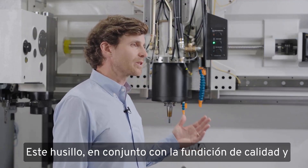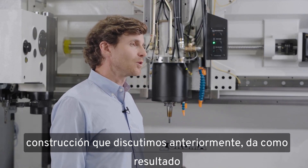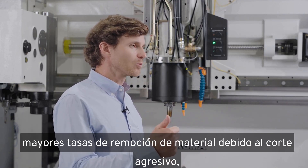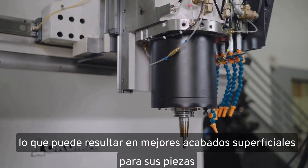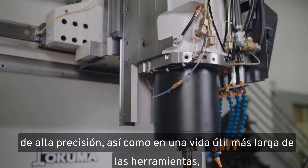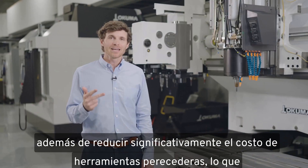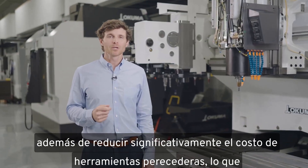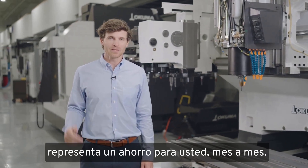This spindle, in tandem with the quality casting and construction we discussed earlier, can result in things like higher metal removal rates from aggressive cutting, better surface finishes on your high-precision parts, longer tooling life, and significantly reduced perishable tooling costs — which is a savings to you from month to month.